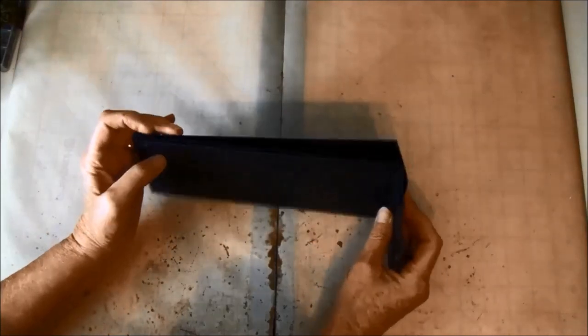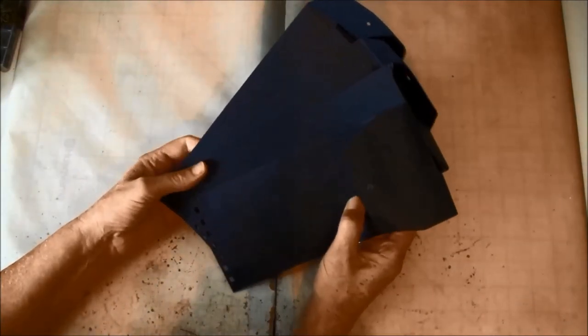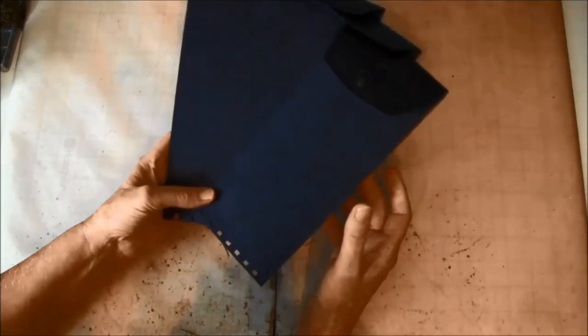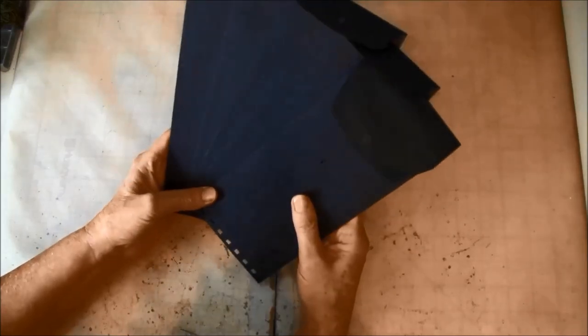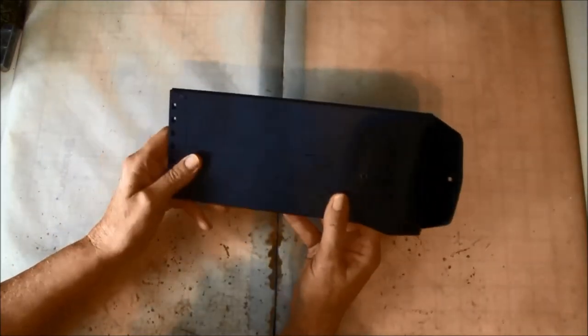These are the envelopes we are going to use — they're the Graphic 45 policy envelopes and here I have five left. I used seven in my last project; they come six in a pack, so we are going to use up these five leftovers I have.